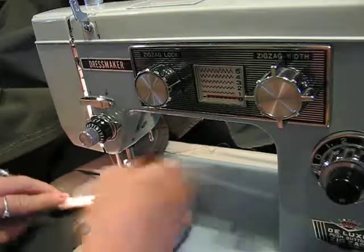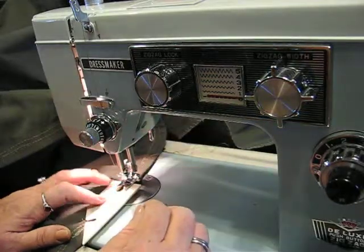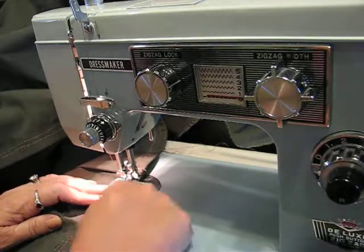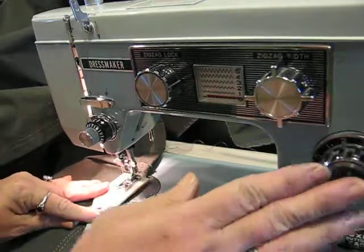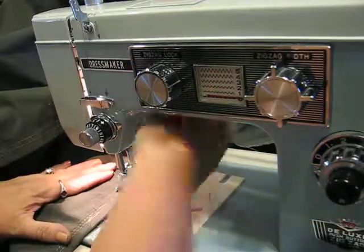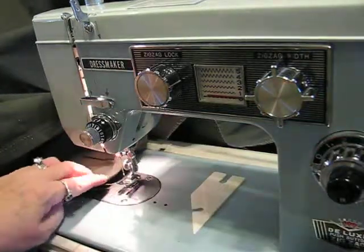We're going to do the same thing — needle down, lift up presser foot, slide in the Gina-ma-jig. Actually, I just realized this isn't a Gina-ma-jig — it's an Oxmoor House point-turner; we're using the buttonhole part as a Gina-ma-jig, so I don't actually know where my Gina-ma-jig is. But you can see what I'm doing. We've completely gone past the hump of the material. Drop the foot, resume stitching, secure it with a back stitch. And that's it — we're done.